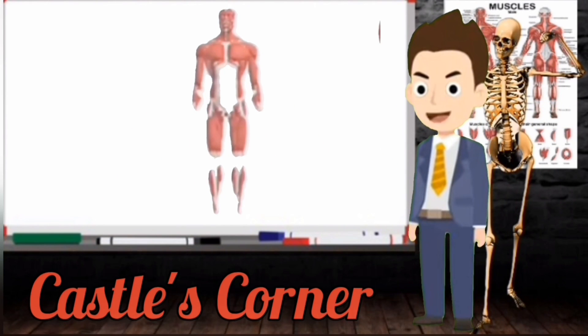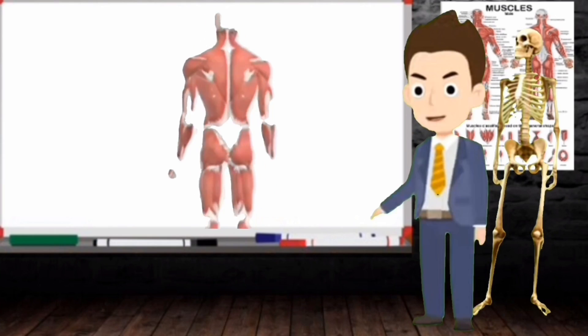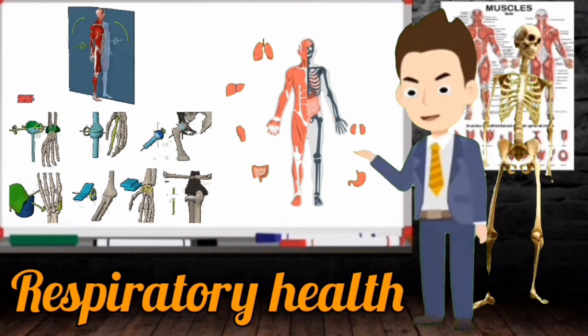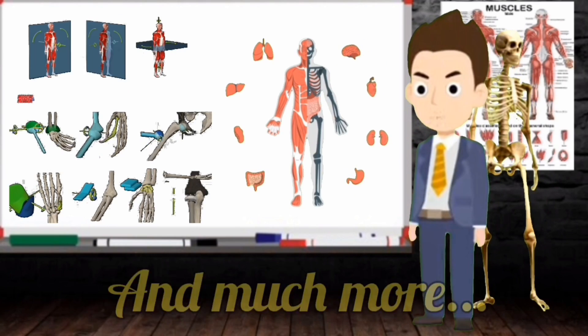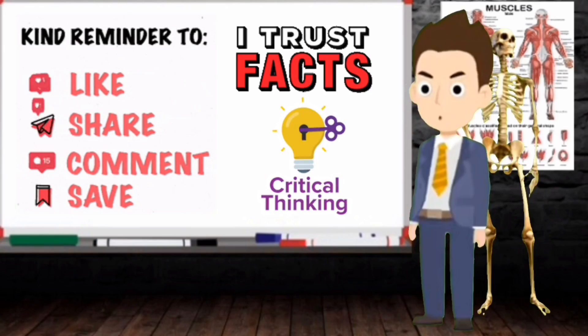Hello and welcome to Castle's Corner. I'm Coach Castle and I'm here to educate you in the latest science regarding biomechanics, biochemistry, respiratory health, nutrition, and much more. Please remember to subscribe to this channel and like these videos if you find this content helpful.